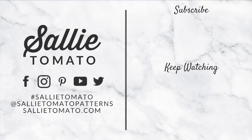Also don't forget to subscribe to our YouTube channel for more inspiration and project ideas. See you next time!